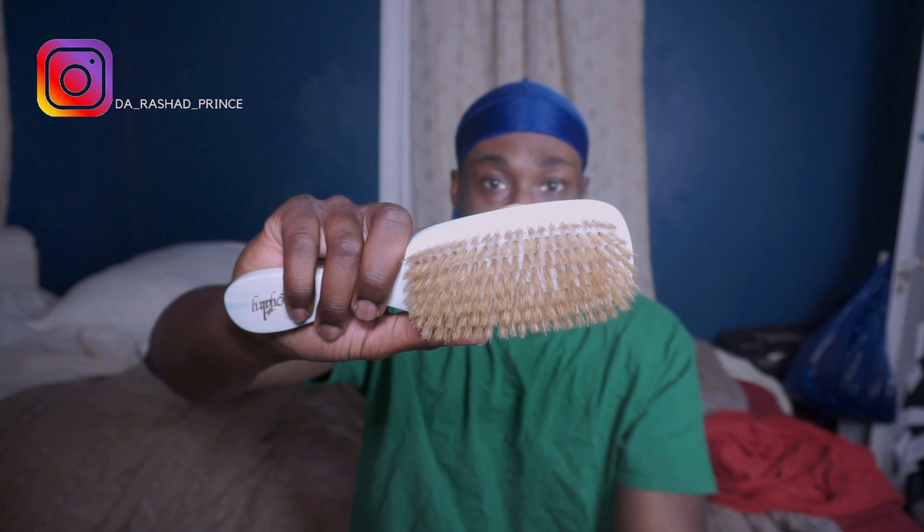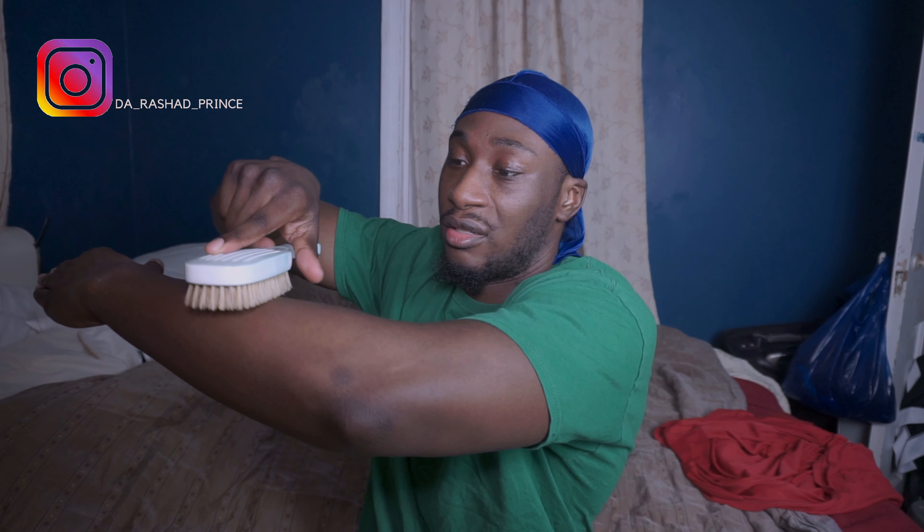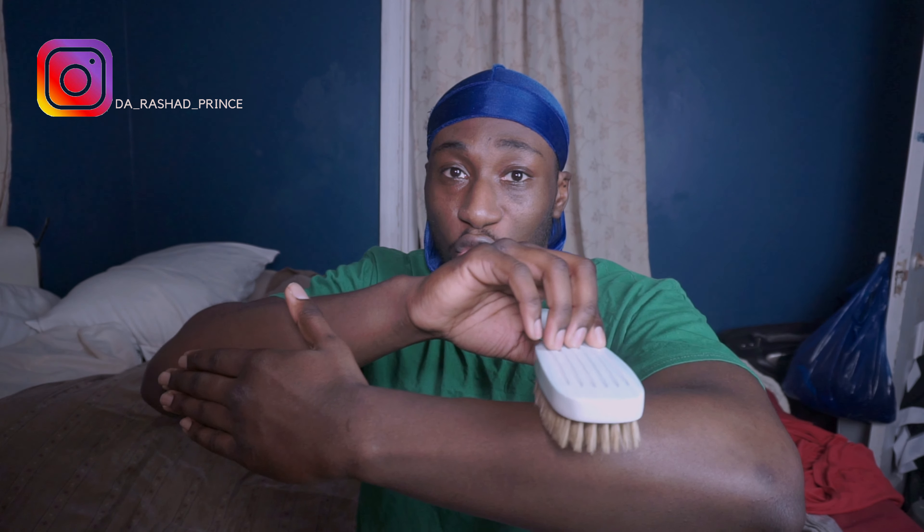Make sure both sides of the brush are touching your hair so every brush stroke is efficient. The back of the brush and the front of the brush should both be touching your hair — the whole brush touching your hair. Hold it like this and boom — you don't need to put pressure. Let the brush do the work. You're just gliding.